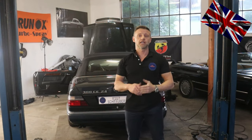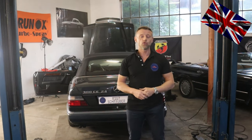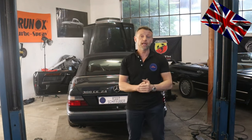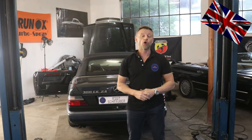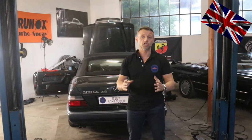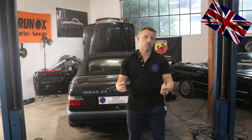Hello everyone, nice to have you all back for another episode of our 107 channel. Today's topic: headlight beam range regulator is not working at this W124 300 CE 24 valves. We will check systematically the system step by step to find the broken part. We start right after introduction.